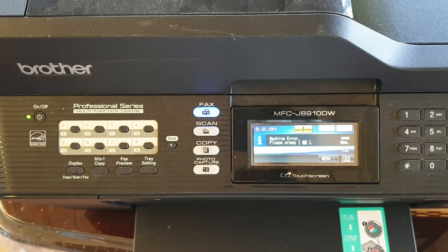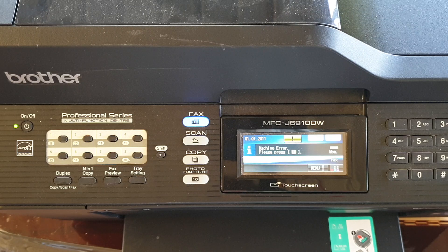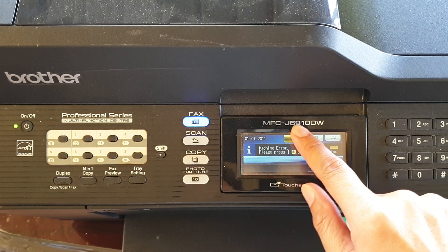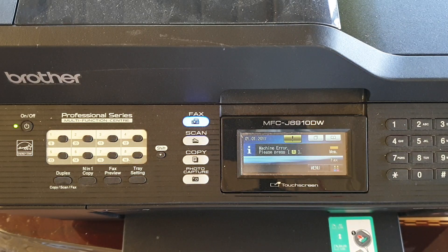In this video we will take a look at how you can connect your Brother printer to a Wi-Fi network. This is an MFC-J6910DW model, but even if you have a different model of Brother printer, they all work very similarly.